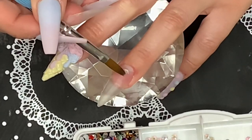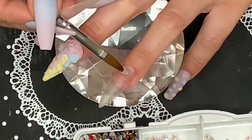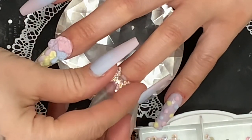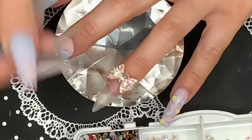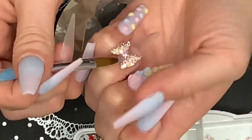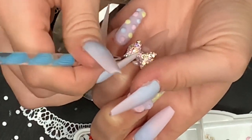Now I'm going to take some clear acrylic and attach the rhinestone bow to my ring finger. When you're doing big nail jewelry like this, it's best to use clear acrylic because it gives it a stronger hold. I just take my acrylic brush and push the acrylic under the bow so that it doesn't show through.